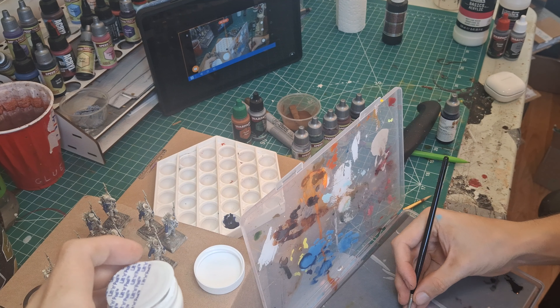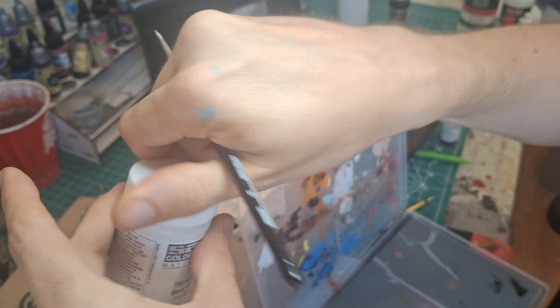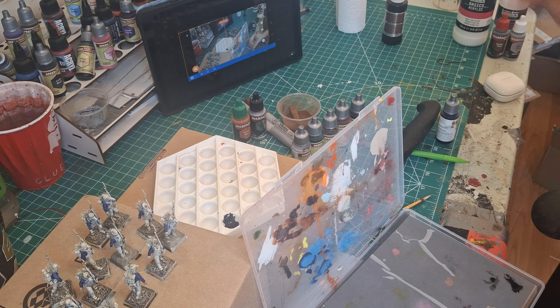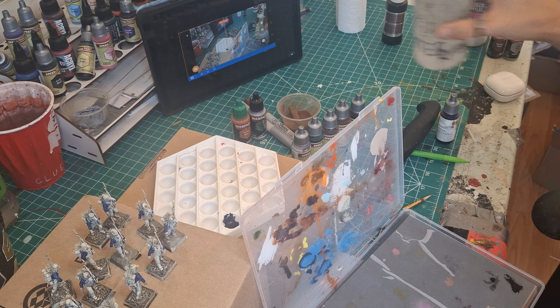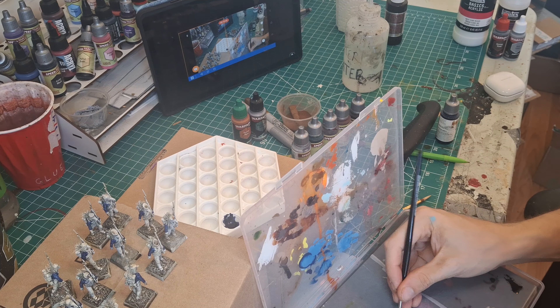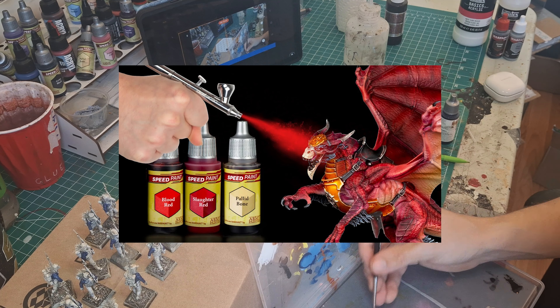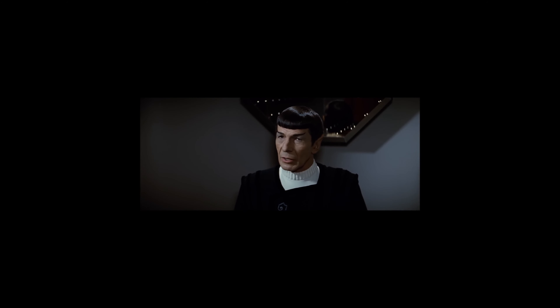A quick plea from me to the paint companies: if you make acrylic paints, please put them in dropper bottles. And paint companies — but mostly Army Painter — if you make speedpaints, please put them in pots. And to those who want to use their speedpaints with an airbrush, I say: logic clearly dictates that the needs of the many outweigh the needs of the few.